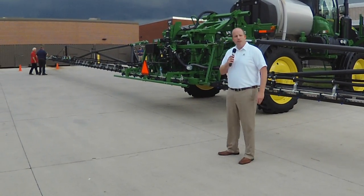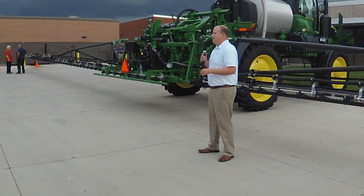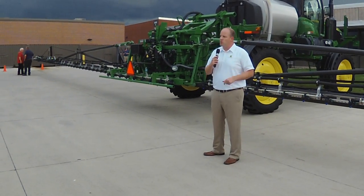The last piece on productivity: wider booms means fewer passes in the field, which means less input costs like labor and fuel — which is good for the grower's bottom line.